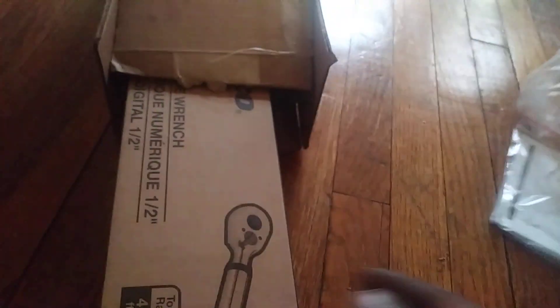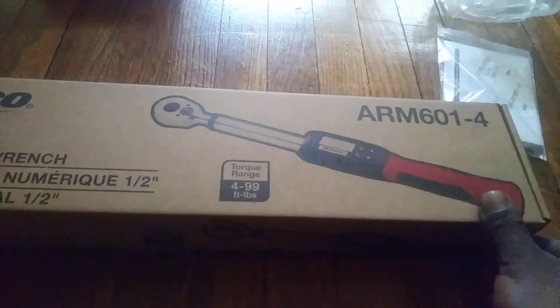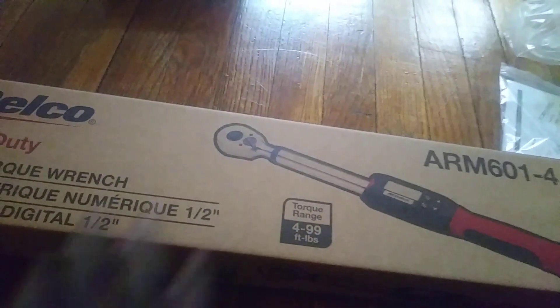Manual. AC Delco. Yes, there. Y'all see it. Digital.